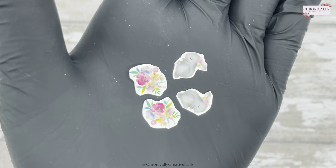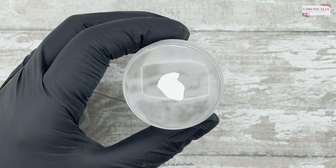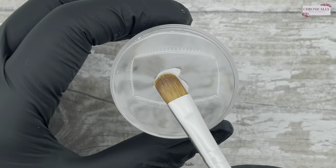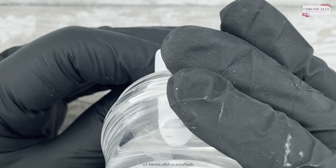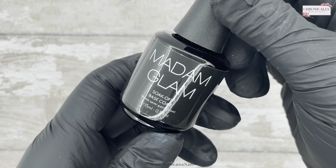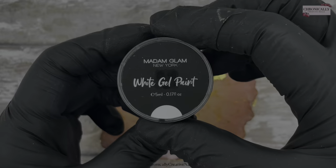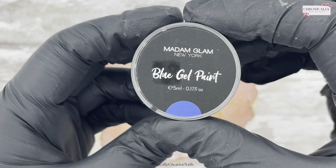Out of the decals — the baby bunnies and I think it's spring foliage — I've cut out a couple of them. I wanted to use the wee tiny bunnies that look to the side. Using my clear stamper, just blotting on some water, leave it for a few seconds to release the backing paper, then slide it off, and then use the stamper just to put it on. Once I've got them all positioned, I'm going to seal them in with some normal base coat. It cures for 30 seconds — Madame Glam's base coat is 30 seconds.